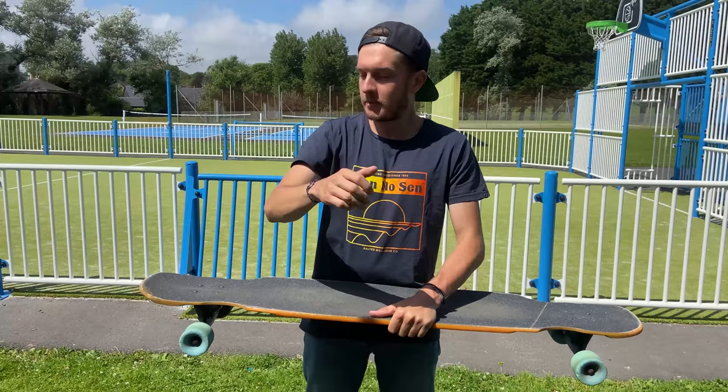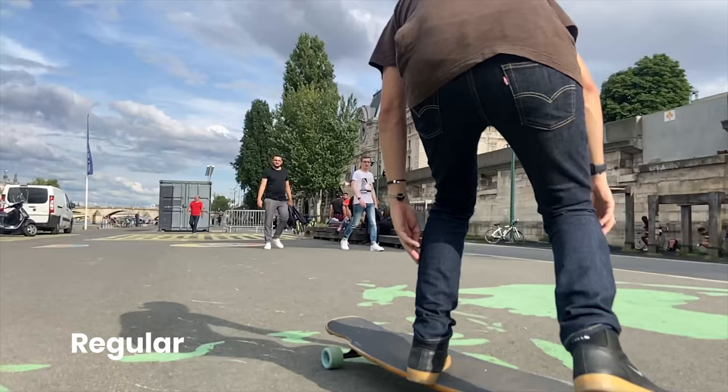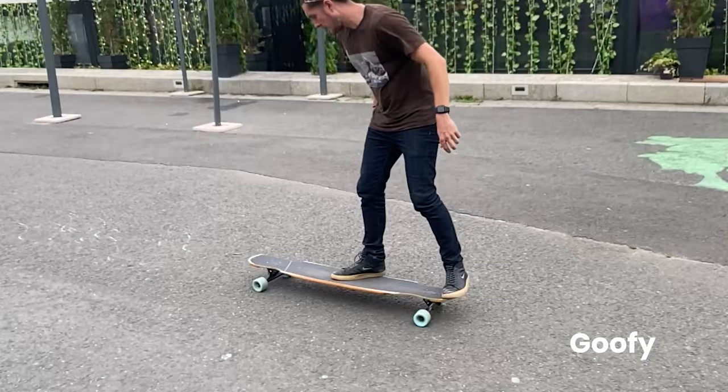Now it's time to learn. First step: place your back foot on your tail, close to the rail. The toes are ready to pop the board.